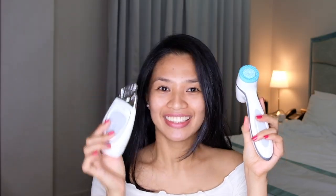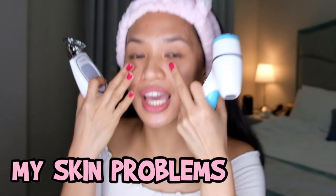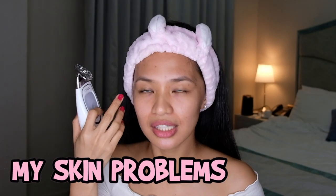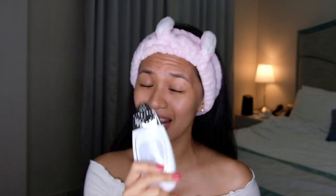Oh my gosh, I'm holding it. I'm very excited to use this. Can you see that I have a lot of wrinkles? Not really wrinkles, but my lines here. And my eye bags — even if I sleep 8 hours per day, even 10 hours, my eye bags are still there. And I also have my laugh lines here.